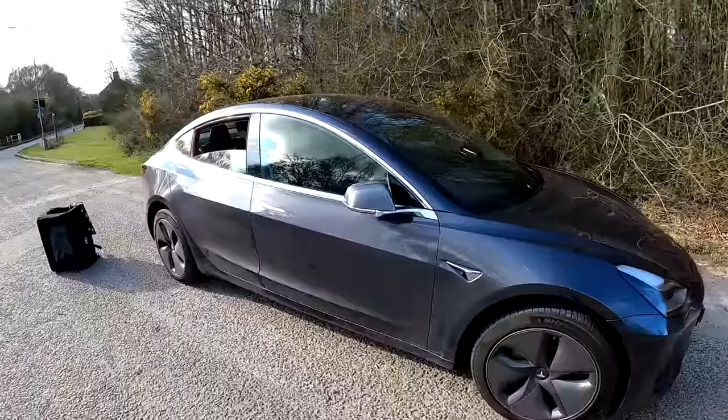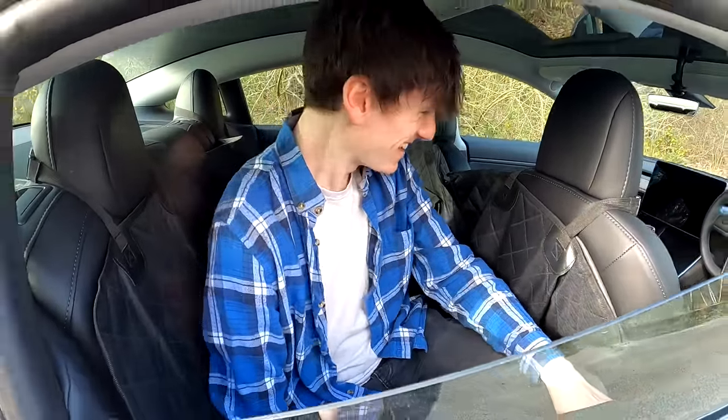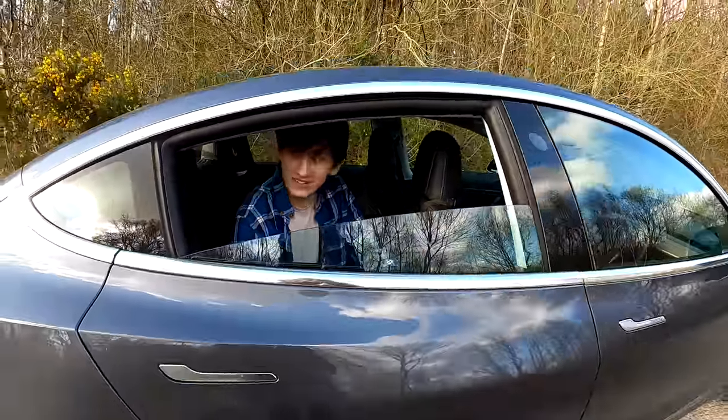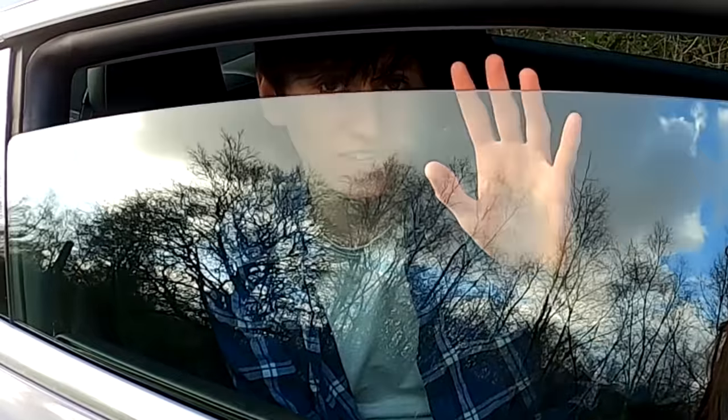Interestingly, I just wound the window down to say hi to Becky while she was locking the car, and now that the car's locked I can't wind it up or down. Let's just start jostling about and see if an alarm goes off. Still no alarm - obviously I am inside the vehicle. I think we need to repeat this test with the window wound up just in case it makes a difference.